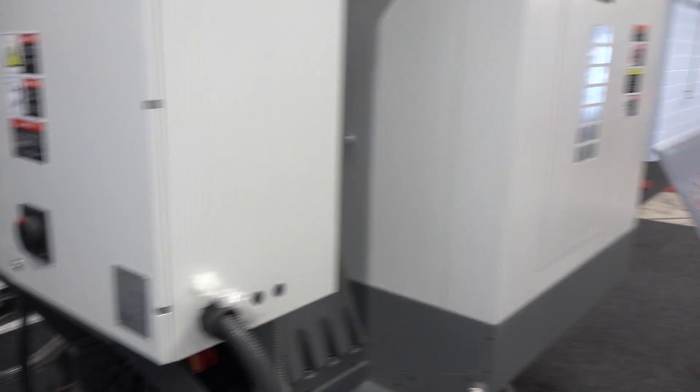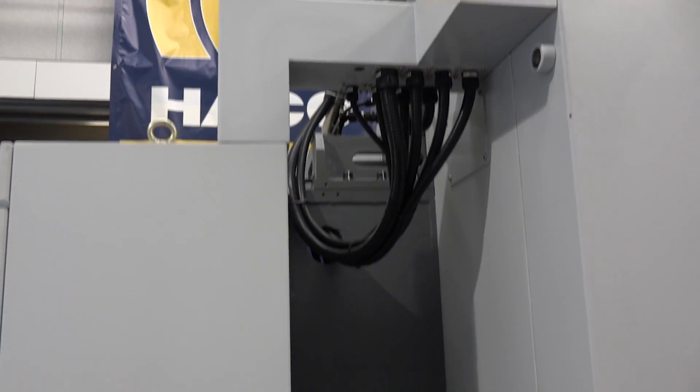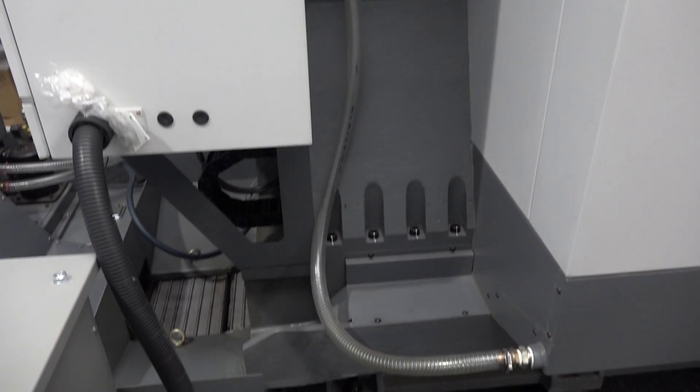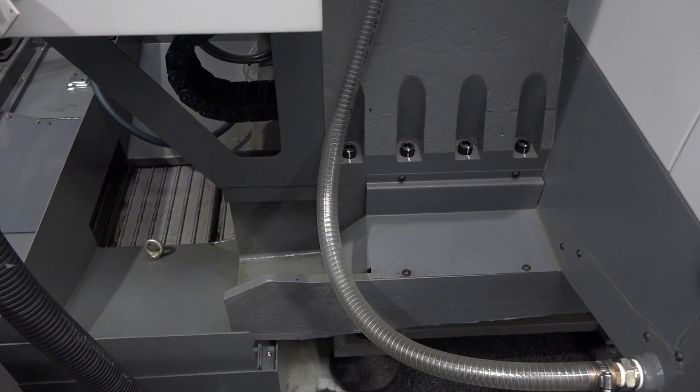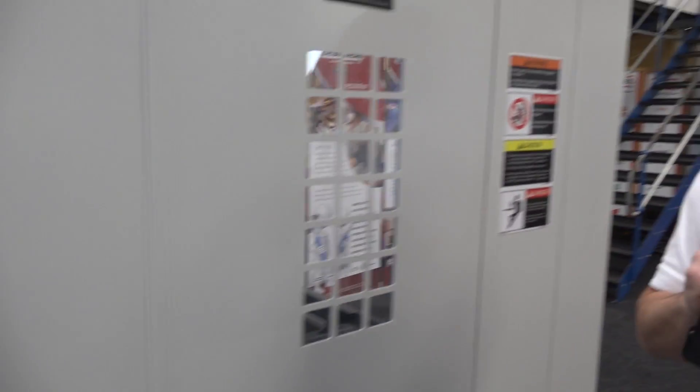We can take a look at the column of the machine, also exposed, which does go to show you what goes into the structure of the machine. When we're looking at weight and stability — because you will be machining at high speeds with this DMC machine — it can handle it and cope with it from day one through to, well, through to eternity, hopefully.